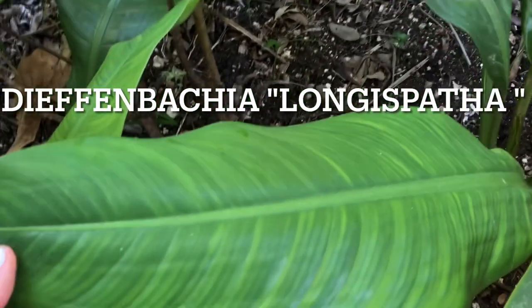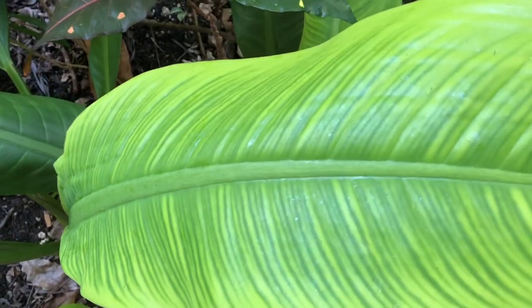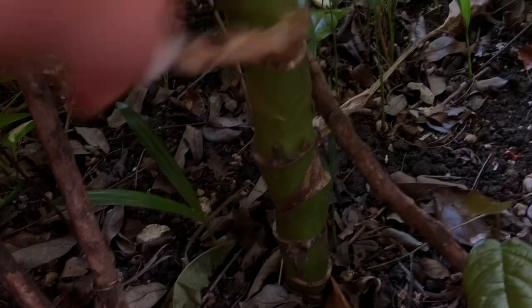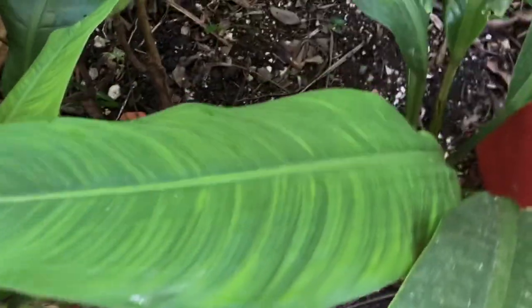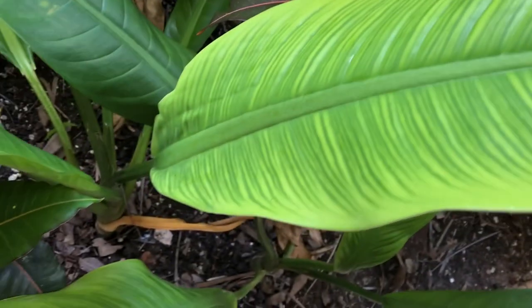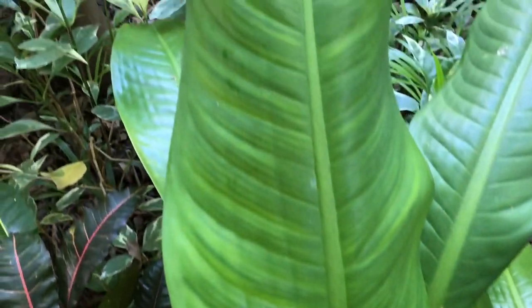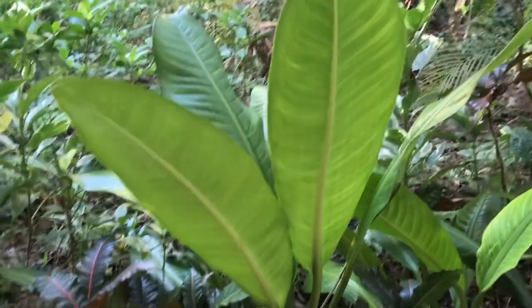So this is dieffenbachia, guys. It looks like a giant lily but it's not. It actually feels like the leaves of dieffenbachia. And if you see the stem, it becomes darker. So that's the stem of this dieffenbachia. But it's a darker dieffenbachia — dark colored leaves. And this is the newer leaves. It's huge — there's my hand.